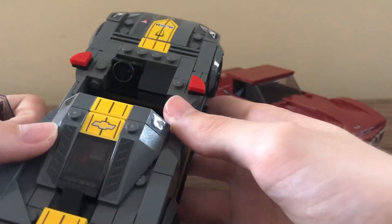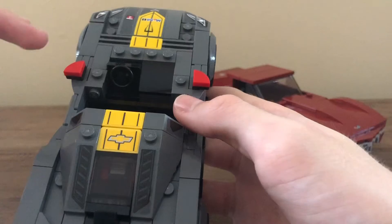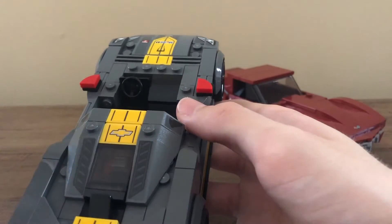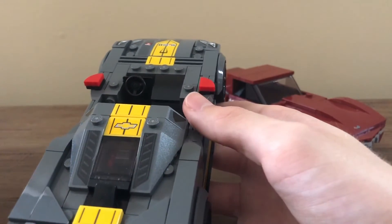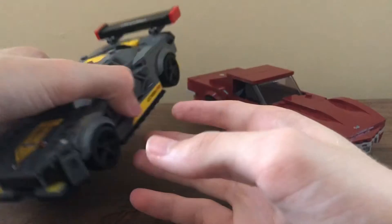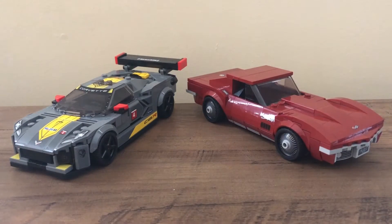Unlike some other sets, the console area just has the steering wheel — it's not super detailed compared to, say, the McLaren Elva, which had a really good interior, though it had that issue of the seats not being the best color. But yeah, this is a really nice build. I really like this set.